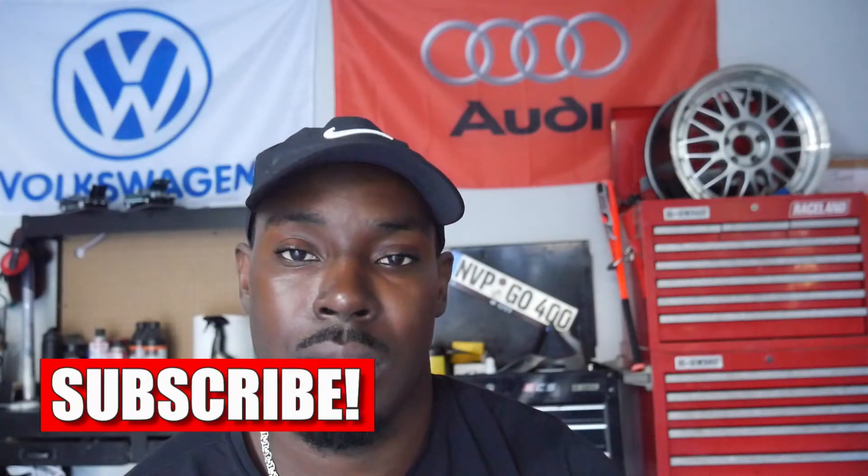Thus far I'm happy with the car and happy with this new part. We'll see how long it actually lasts and whether it's worth the money. Thank you so much for watching — don't forget to like and subscribe, and I can't wait to see you guys in the next video.